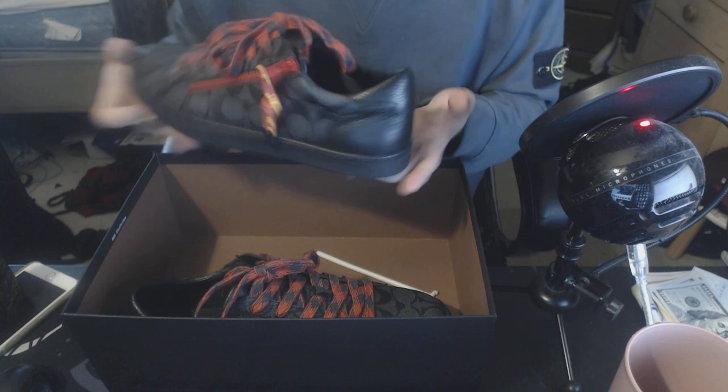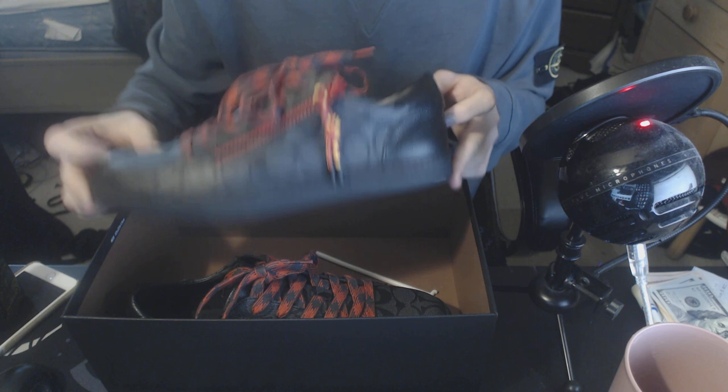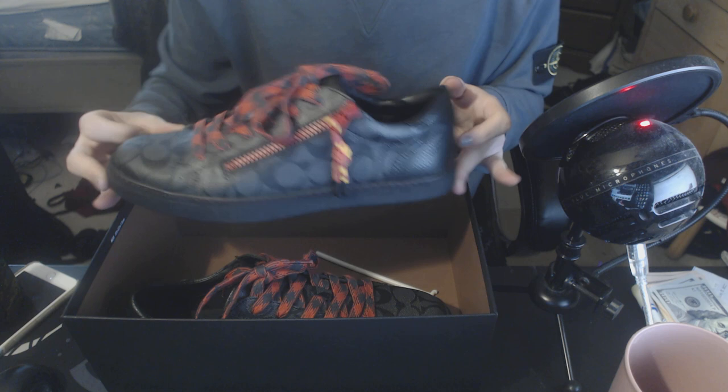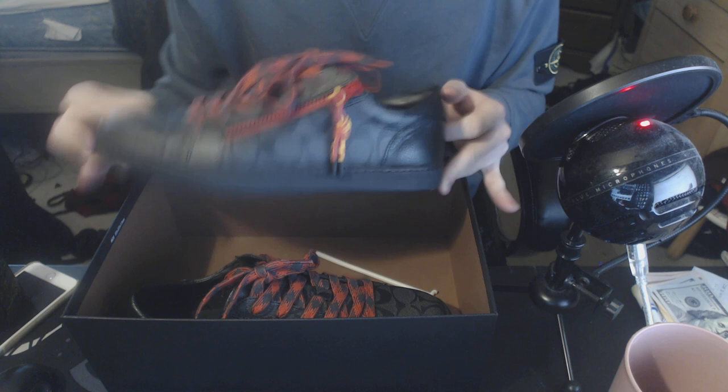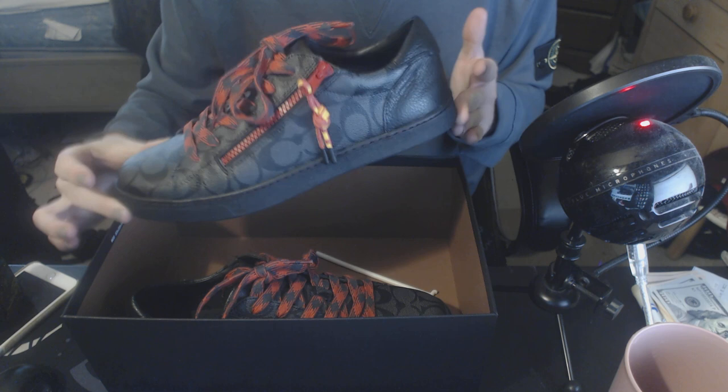These are probably my new favorite shoes — I absolutely love them and I'm really excited to wear these on a lot of different occasions. I feel like I could wear these casually going to the store, but I could also wear them more dressed up, so they'll be very versatile in my collection and maybe a conversation starter because it's not every day you see people walking around with shoes that look like this.